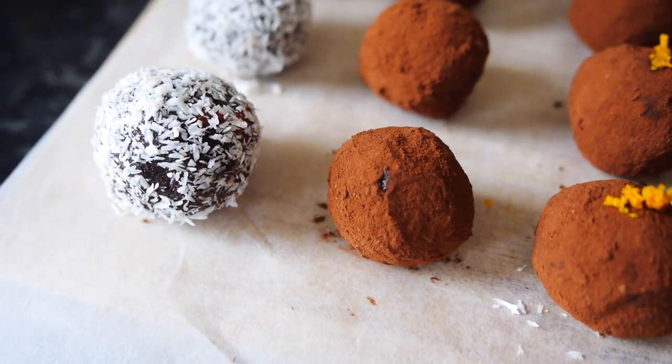Hey guys, всем привет! Welcome to my channel, Alla's Yummy Food. Today I'll show you how to make raw chocolate truffles. They're so yummy, so delicious.